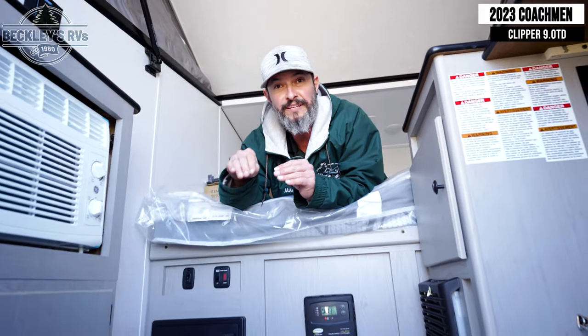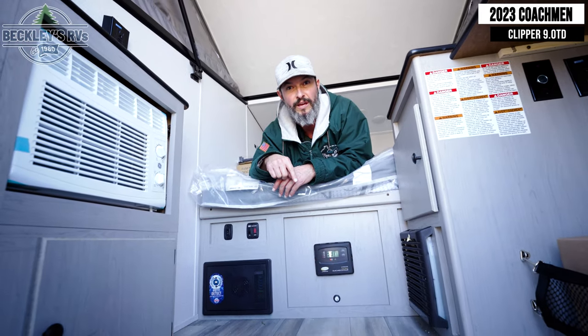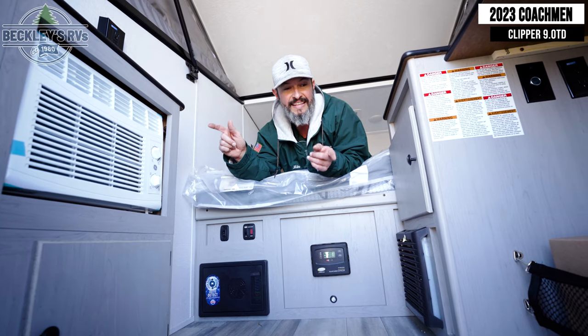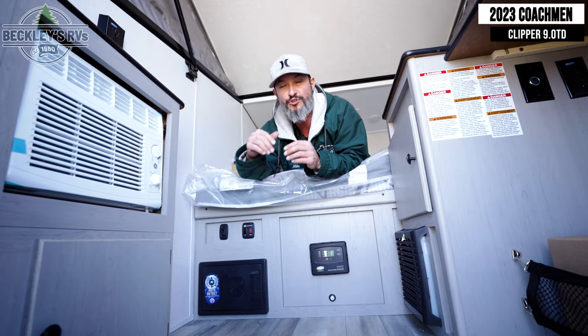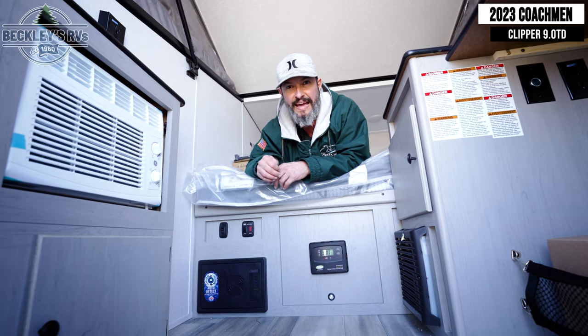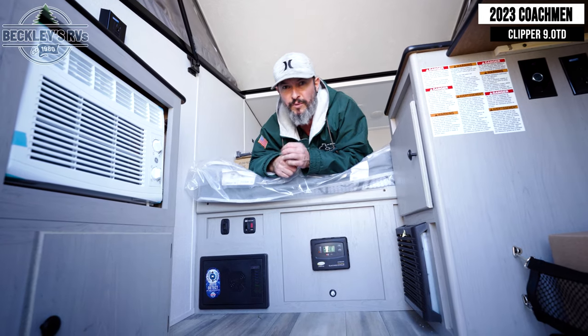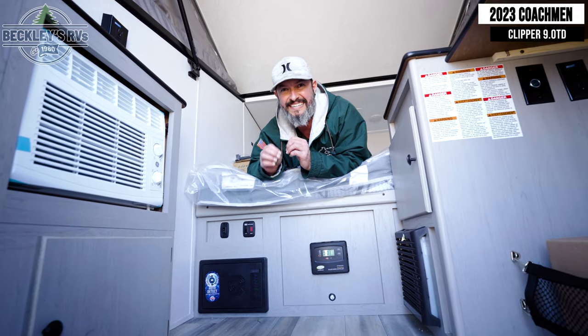You're definitely leveling up your camping game with the Express and the Explore model because of the heating and air conditioning — that means you can go camping at all times of the year. You've got your air conditioner, just like a window unit at home, to cool you down on hot days. And then the furnace for early spring and late fall, when the nights get a little chilly, so you can stay comfy and cozy inside the camper.